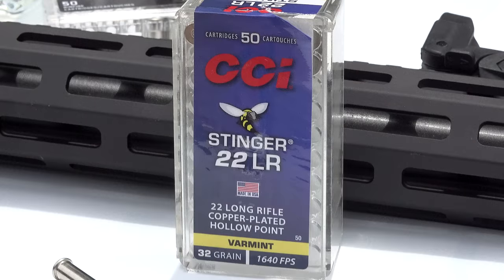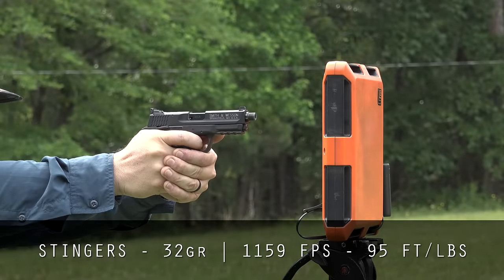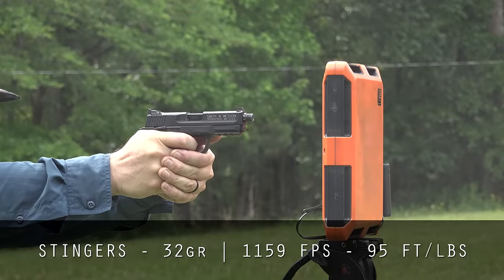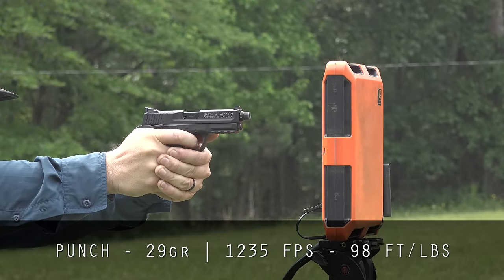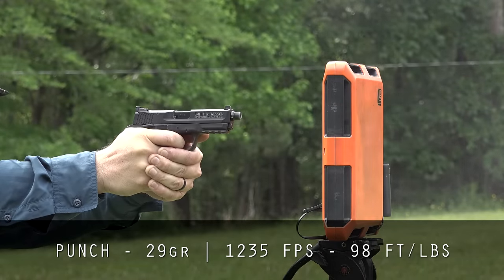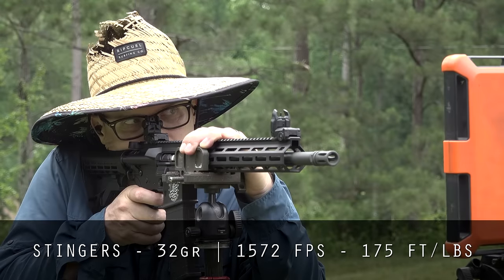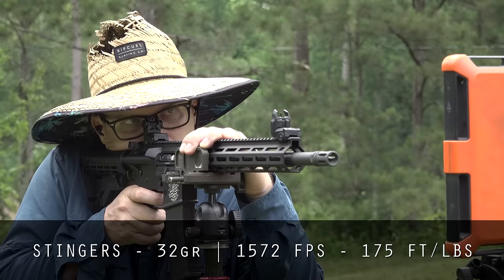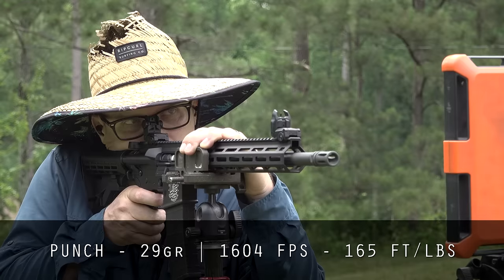The Stingers weigh 32 grains. Out of the M&P pistol you're getting 1159 fps for 95 foot-pounds of energy. With the Punch, it's a 29-grain bullet — out of a 3.6-inch barrel you're getting 1235 fps for 98 foot-pounds of energy. Out of the 16-inch barrel Tippmann, the 32-grain Stingers are moving at 1572 fps generating 175 foot-pounds of energy. The Punch at 29 grains out of the 16-inch Tippmann gives 1604 fps for 165 foot-pounds of energy.